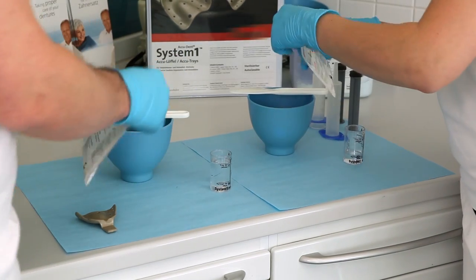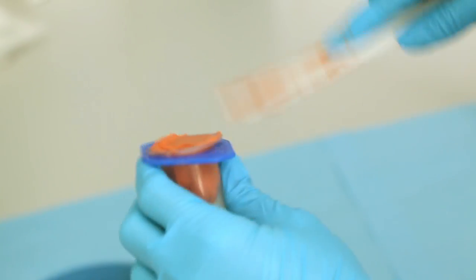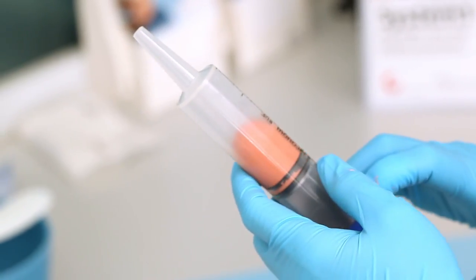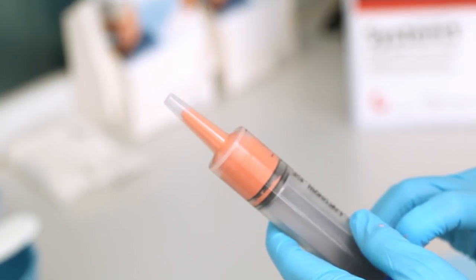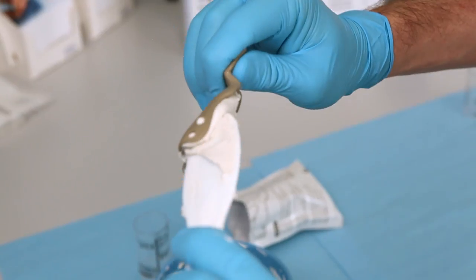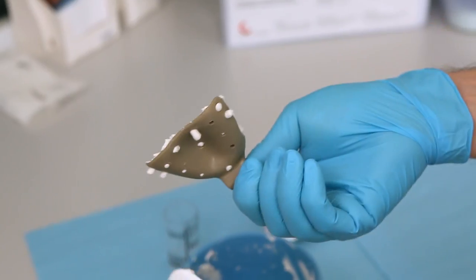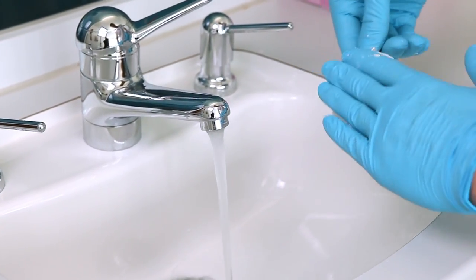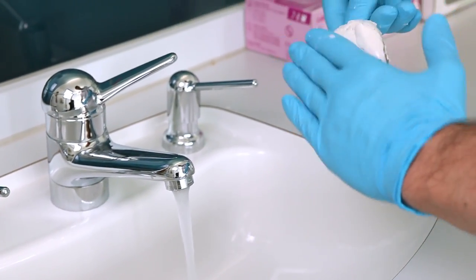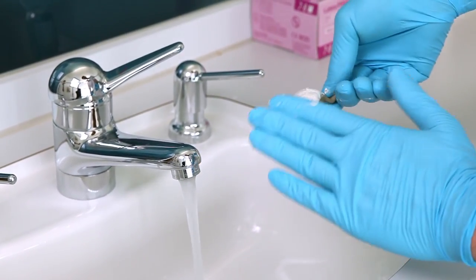Mix the impression materials according to the manufacturer's instructions. Fill the application syringe with low viscosity material, then load the tray with high viscosity material. Make sure that you press the material through the retention holes of the tray well. Use cold water to give the impression material a wedge-shaped design so that you have more material in the anterior region and less in the posterior region.